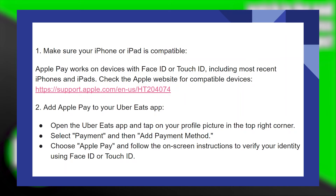To add Apple Pay to your Uber Eats application, open the Uber Eats app and tap on your profile picture in the top right corner. Select Payment and then Add Payment Method. Choose Apple Pay and follow the on-screen instructions to verify your identity using Face ID or Touch ID.